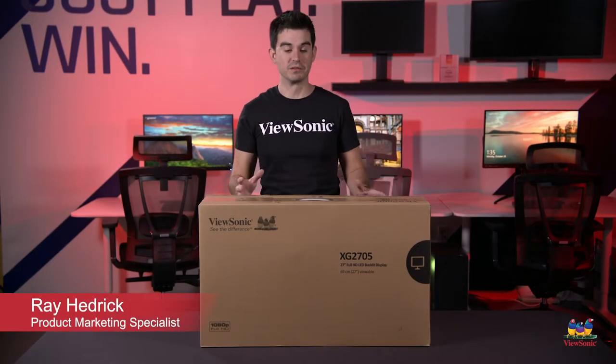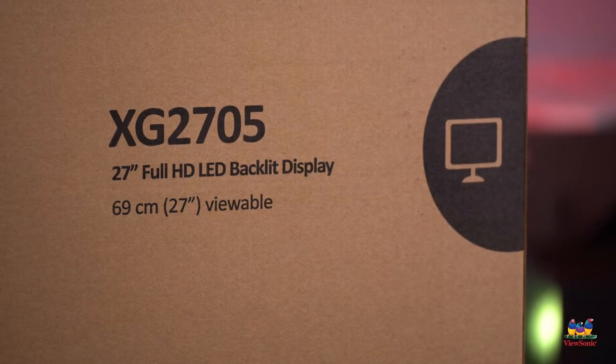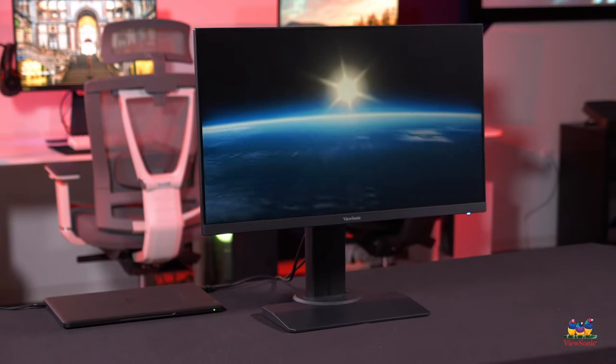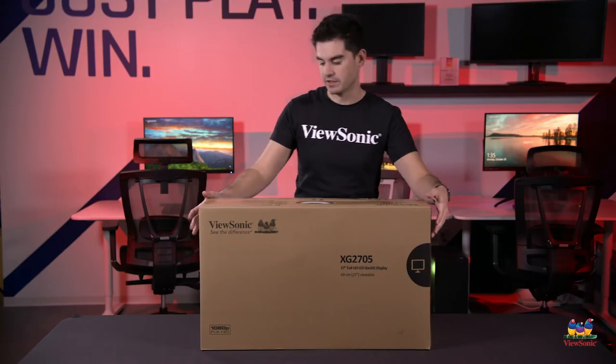Welcome to a ViewSonic unboxing. My name is Ray and today we have for you an XG2705. This represents one of the more entry-level 27-inch dedicated gaming models, and it's cool because it's a full HD display with a full 144Hz refresh rate and an AMD premium experience. So let's go ahead and get this open.